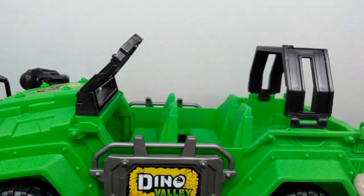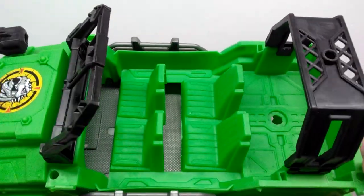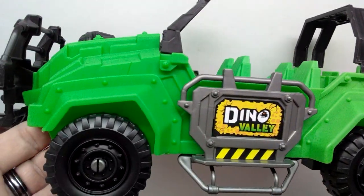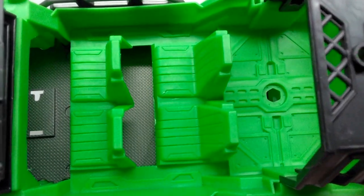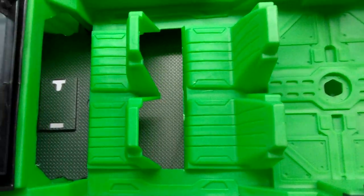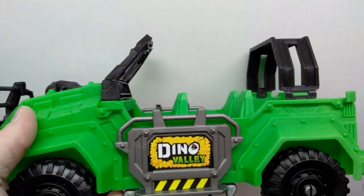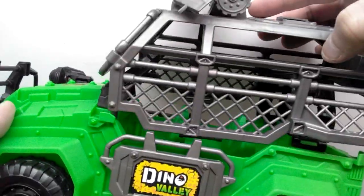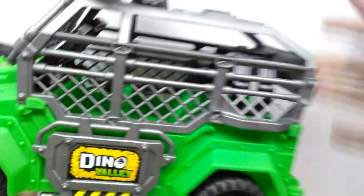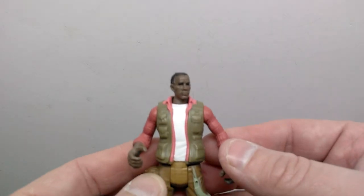Once you pull it off you now have an almost classic Jeep-like look to the vehicle, opening up the entire inside to see the seats and everything. It's pretty neat to be able to alter the vehicle — take off the cage aspect and reapply it. It goes back on quite easily, which is very cool.